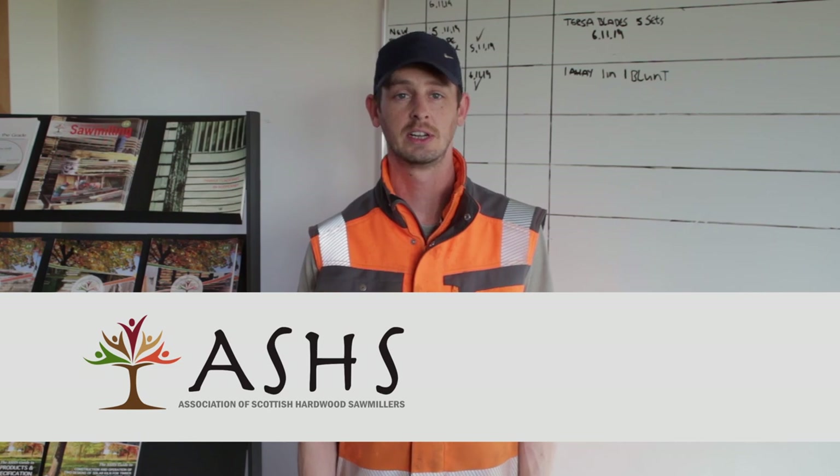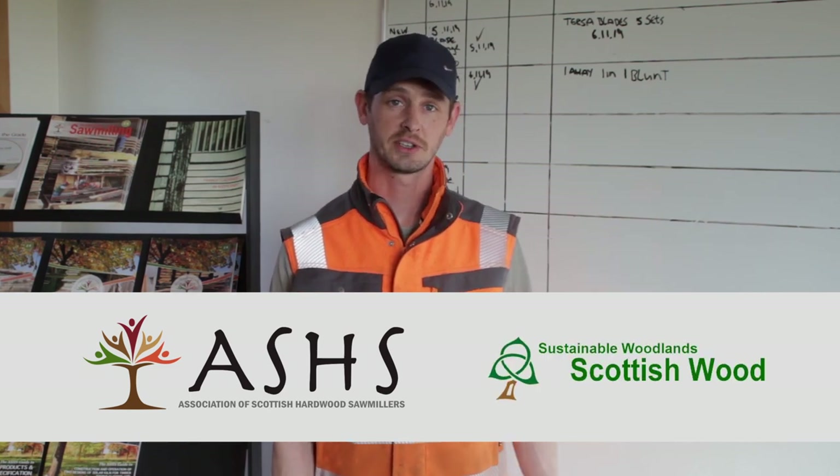Hi there, my name is Danny Wallace and I work for Scottish Wood. Today I'm going to do a short video on behalf of ASHES, that's the Association of Scottish Hardwood Sawmillers, and we're doing it in the yard here at Scottish Wood. I'm going to cover blade maintenance for our sawmills — specifically the sharpening and setting of the bandsaw blades.